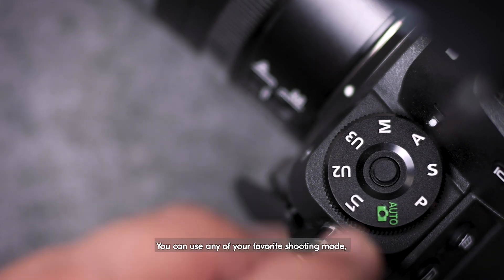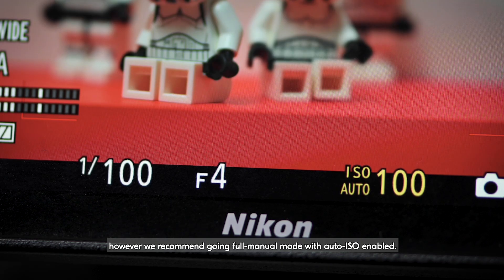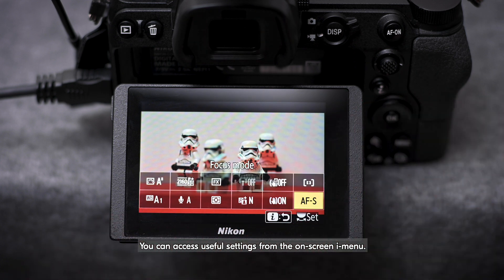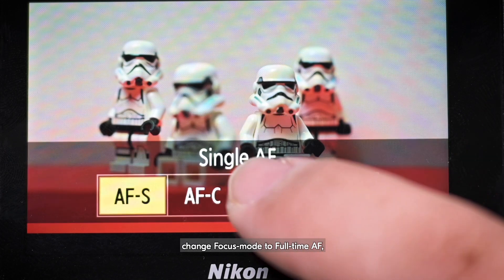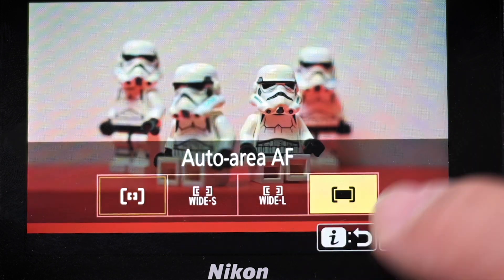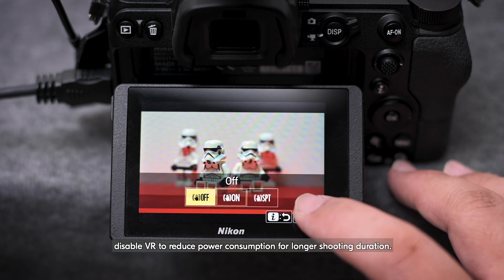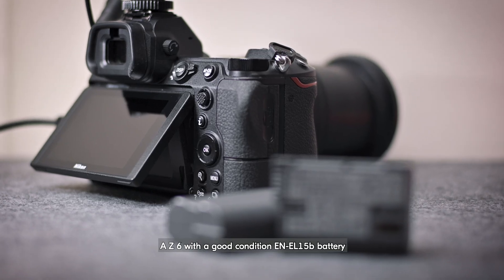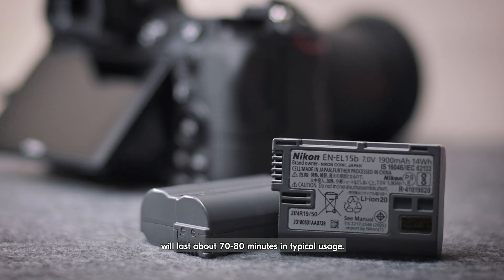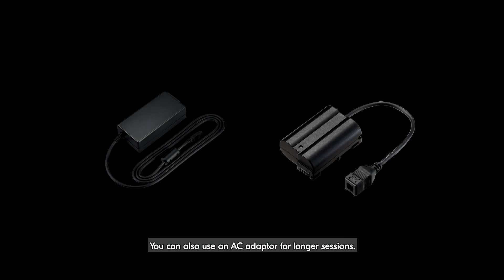You can use any of your favorite shooting modes. However, we recommend going Full Manual mode with Auto ISO enabled. You can access useful settings from the on-screen iMenu. For best results, change Focus Mode to Full-Time AF and AF Area Mode to Auto Area AF. If you're using the camera on a tripod, disable VR to reduce power consumption for longer shooting duration. A Z6 with a good condition EN-EL-15B battery will last about 70 to 80 minutes in typical usage. You can also use an AC adapter for longer sessions.